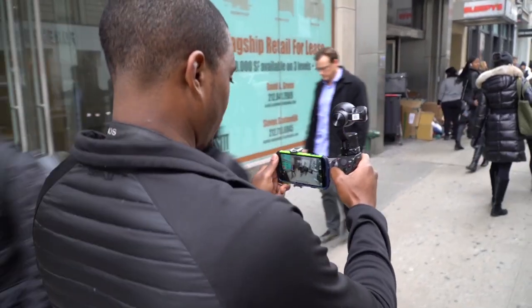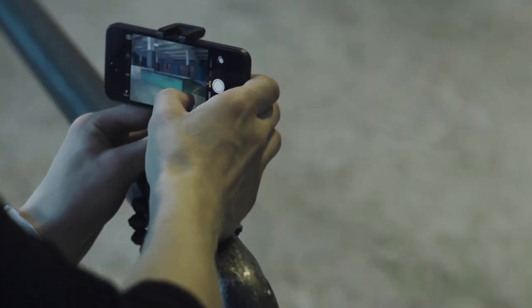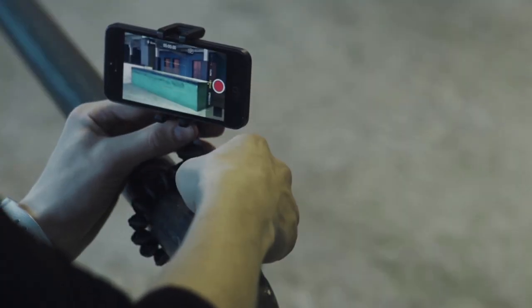Overall, when shooting mobile video, the most important things to understand are your camera's limits. That way, you can either make up for any features or settings that are lacking.